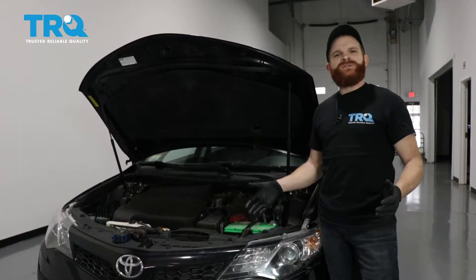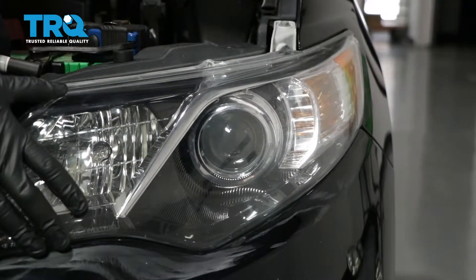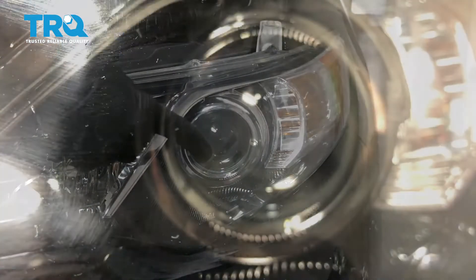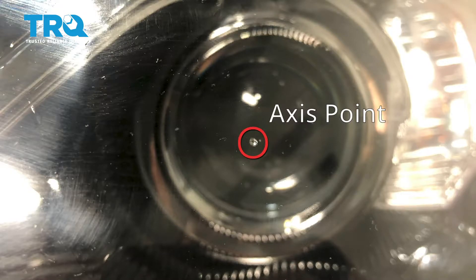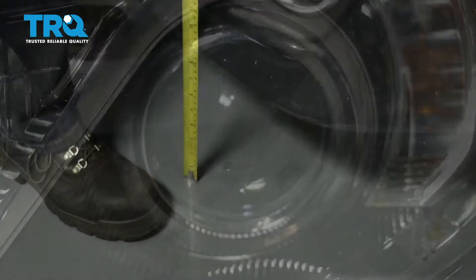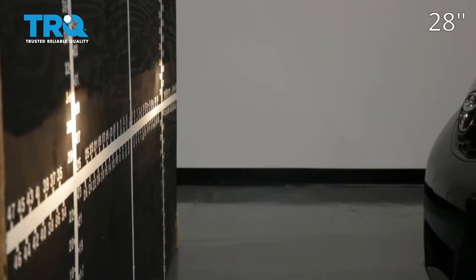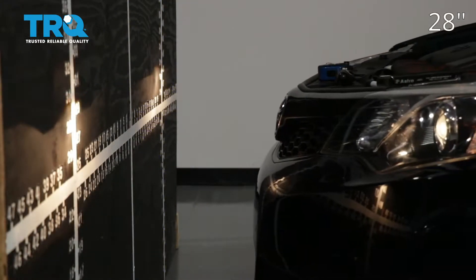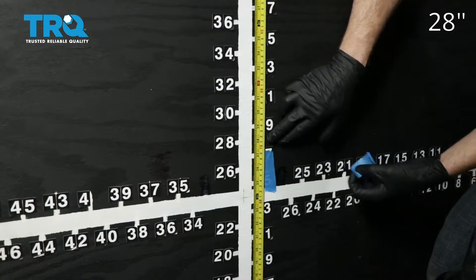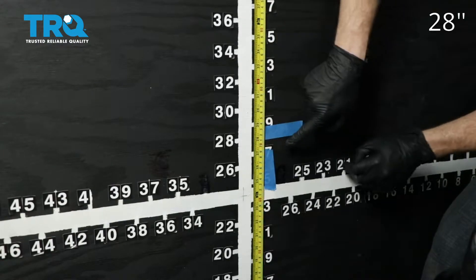This is a general tutorial on how to aim your brand new TRQ headlamp assemblies. Looking at your TRQ headlamp assembly, you're going to see where your low beam is and there'll be a little dot right in the center — that is the axis point. Mark that with an erasable marker so it's easier to see. Next, measure from level ground up to that point and take note of that measurement. Then pull the car up to your wall. On our vehicle the measurement was 28 inches for the axis point — your vehicle may be different — but that's where I'm going to put this tape, just above that 28 inches. We'll do the same on the other side.